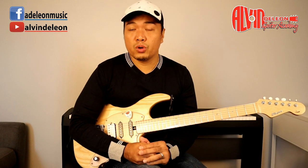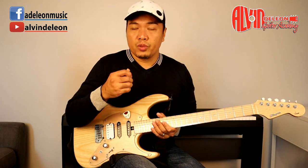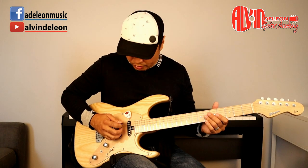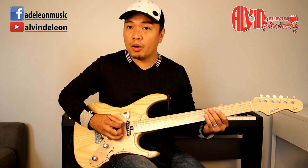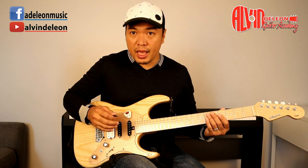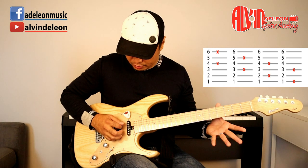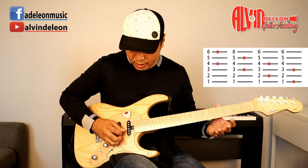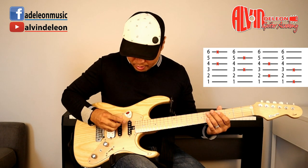The next picking exercise is skipping strings. Let's say you're on the sixth string — play down, down, down, down, or up, up, up, up, then skip the fifth string and go to the fourth string, then skip to the second string, and on to the first. Make your own exercises — skip one string at a time.